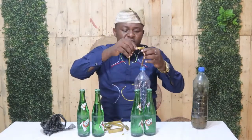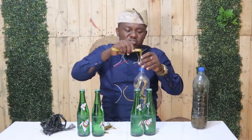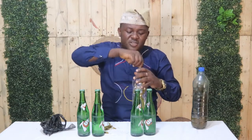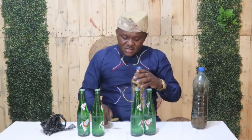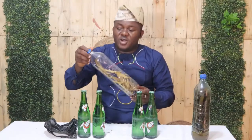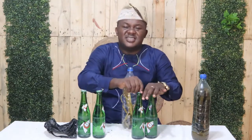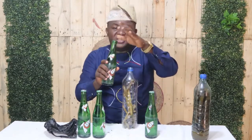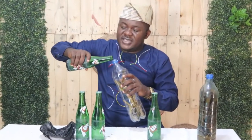Put the awopa pieces in. You can cut all of them into smaller pieces so they fit into the container. Once you have put all the awopa inside the bottle, the next thing is to fill it up with the 7-up. The 7-up is sweet, so it makes the mixture a bit softer and easier to drink. Then pour it in carefully.